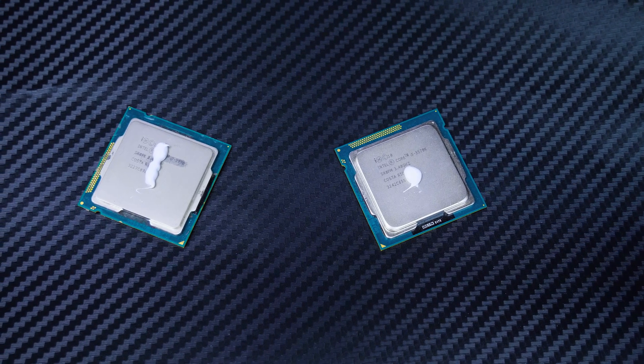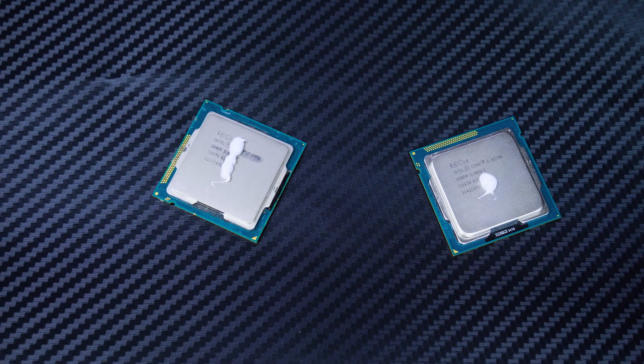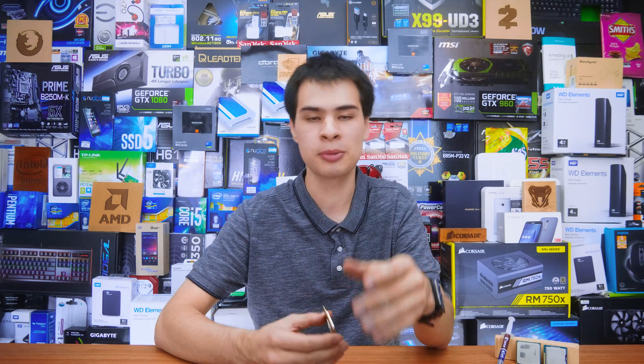Today we're going to be testing it to see just how much of a difference there actually is between doing a dot or a line down your CPU with thermal paste. Whilst dot versus line is the age-old argument and today's focus, there are a couple of other methods like the X method, which came about because new Ryzen chips are absolutely massive and one single line can't really cover it, and also because the Threadripper chips have four modules on them, so it makes sense to do the X. On top of this there's also the spread-and-make-a-mess method, which I really don't like. But because the age-old argument is dot versus line, that is what we're going to be talking about.